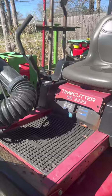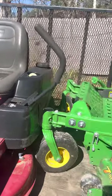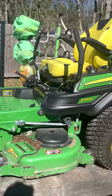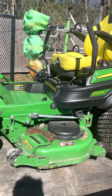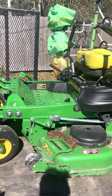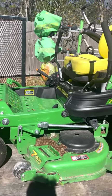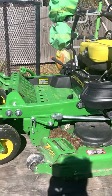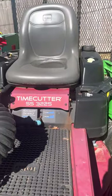Recently — purchased last year — I got a John Deere 54-inch with a 23-horsepower engine. This is a good motor right here. It has a mulching kit on the other side, and it's by far the best mower I've ever purchased.